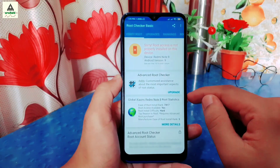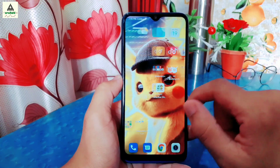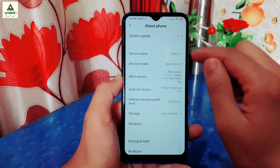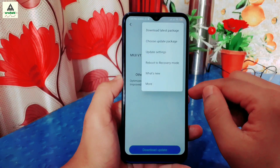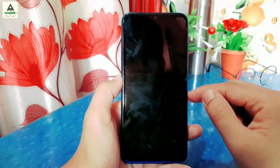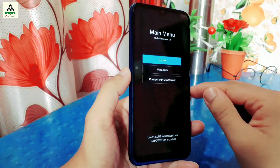You can see this phone is not rooted. Now I'll show you that I haven't installed any custom recovery on this phone. I'll reboot to recovery mode — go to Settings, click on About Device, click on System Update, then click the dots in the top right corner and select Reboot to Recovery. You can also reboot to recovery mode by long pressing Volume Up and Power button together. As you can see, no custom recovery is installed — this is the stock recovery.